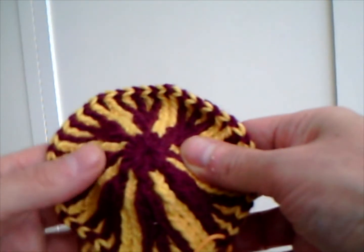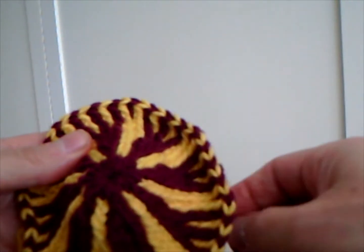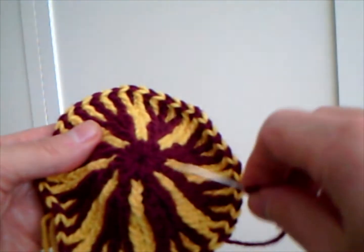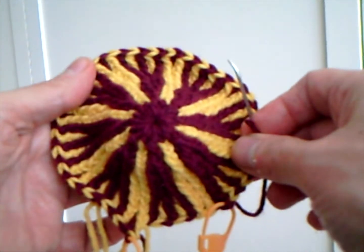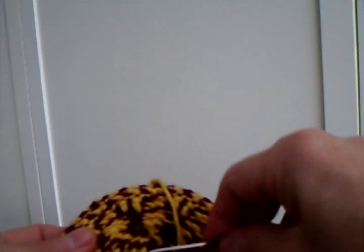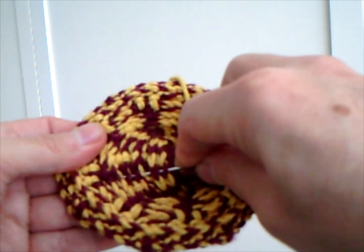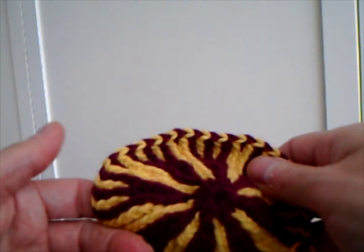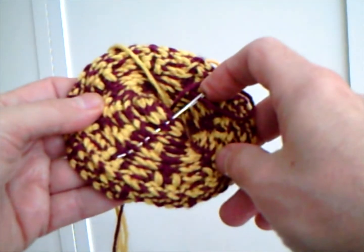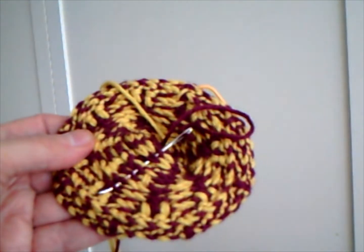The first stitch becomes bulky and I take advantage of this as I am closing in here to fix it. This will become a very professional looking hat, and you can hide it — you can go through here. I'll leave that in so you can see that you cannot see it on the other side. That's the way to weave the ends in this kind of work; you use what you have, these strands or floats.